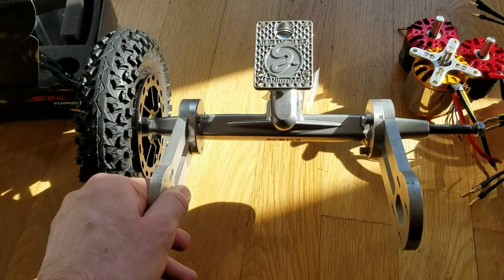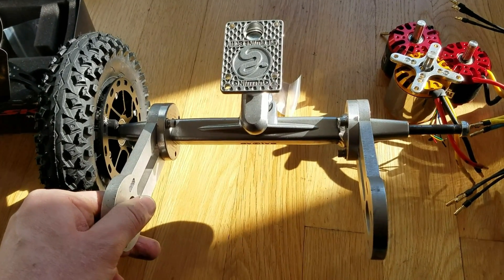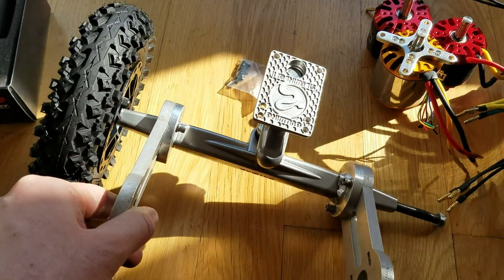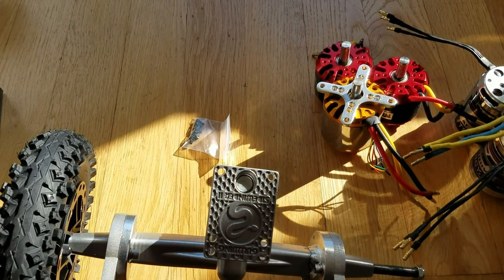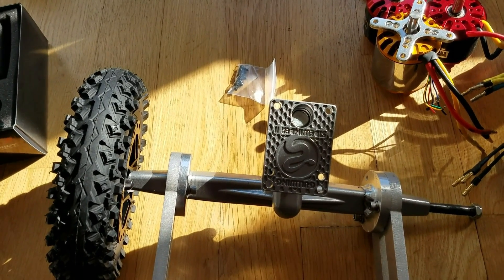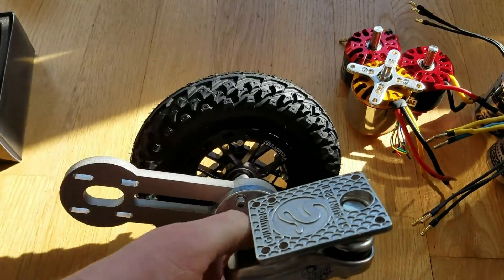I'm going to get a carbon fiber deck — I think the high fiber drop-through. Or I might go for a wooden one that is double drop. I might open up the deck, maybe remove a few layers so I can make the housing for the cells, and cover it with carbon fiber. So that's in the plans and hopefully that will be done soon.